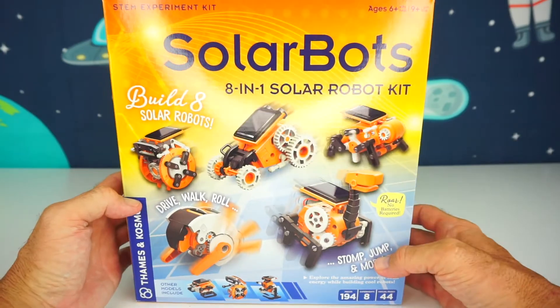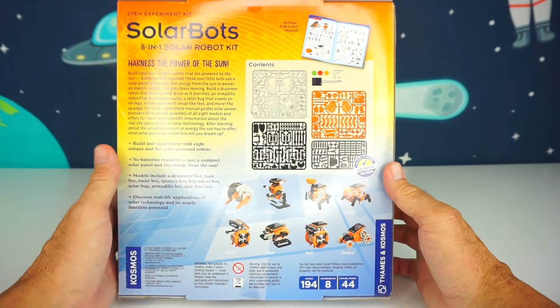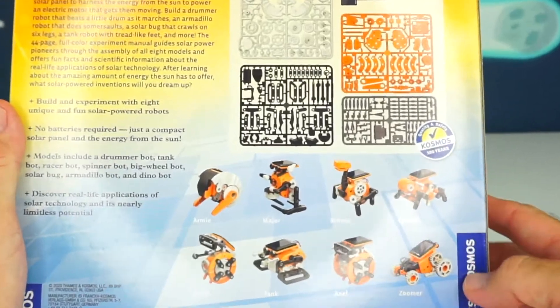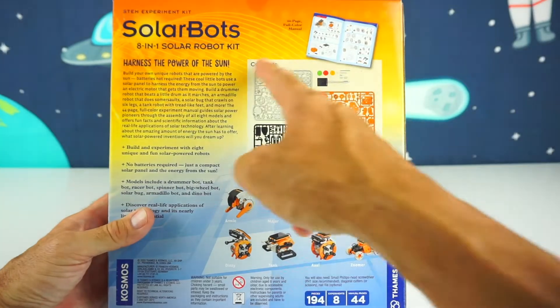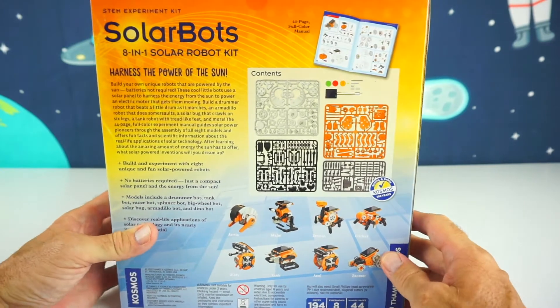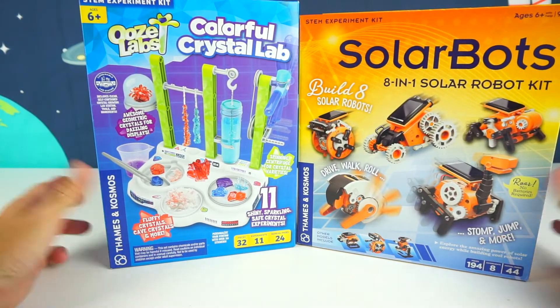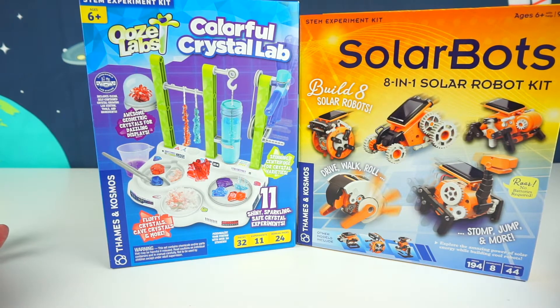Seems like a lot of work, but this will keep you busy for hours. These are the 8 robots right here, so we're going to decide on which one we can build. Look at all these pieces — we have our work cut out for us today. But that's okay, it should be pretty fun. So let's go ahead and unbox these and take a look at what's inside.